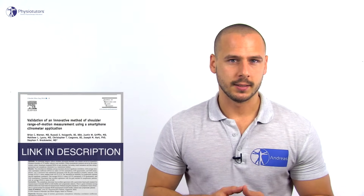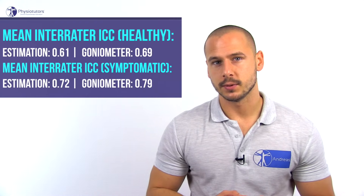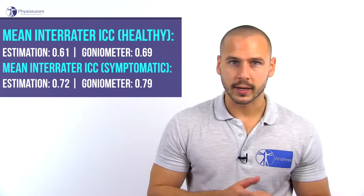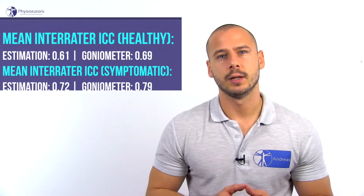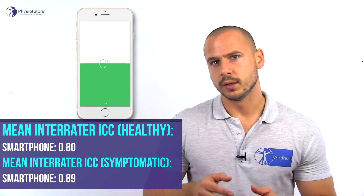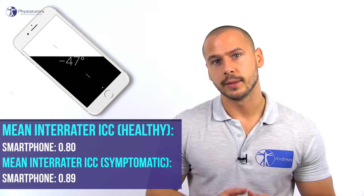According to a study done by Werner et al. in 2014, shoulder passive range of motion assessment had substantial inter-rater reliability in healthy subjects and significant inter-rater reliability in symptomatic individuals, with an innovative approach using a smartphone inclinometer performing the best.